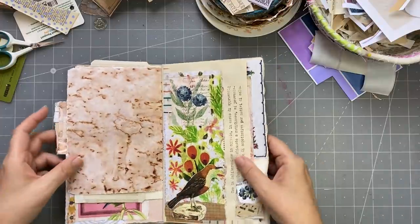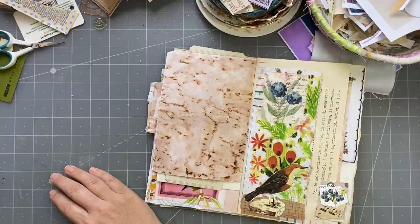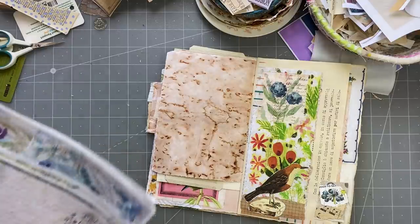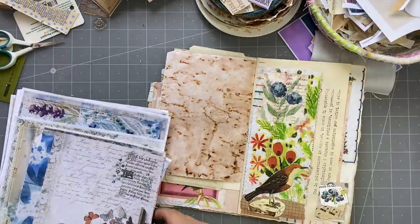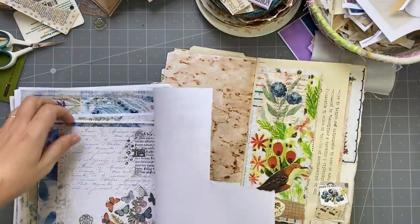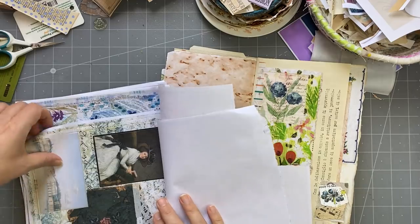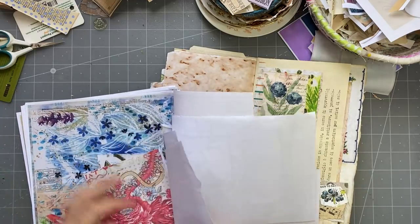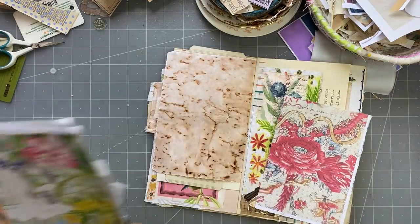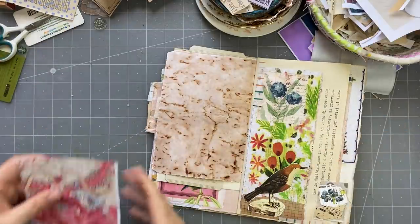Here we've got a pocket — we need to put something in. Sometimes, inspired by Carol, I like to take one of the pretty papers and just make a nice journal card out of it. Let's see what's here. I do like to mix and match them as well. Oh, I like this one — let's do this. I love mixing and matching and clashing, as you know. I think I'll put a backing on that.